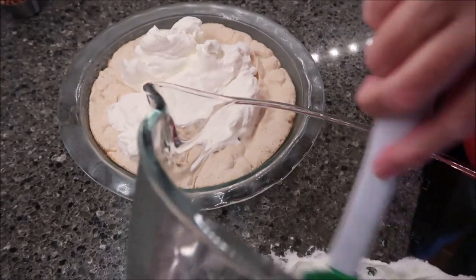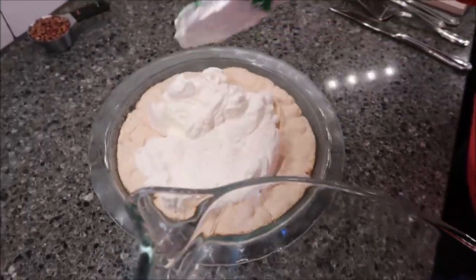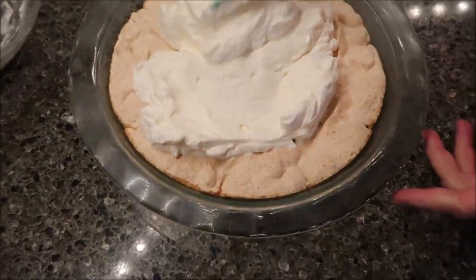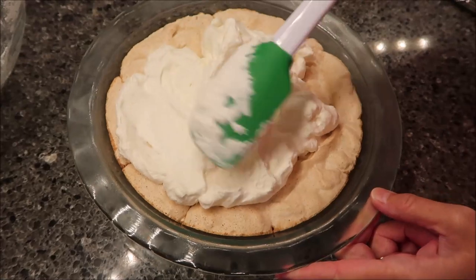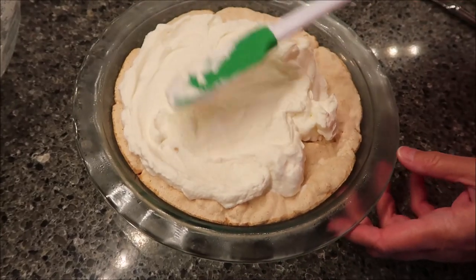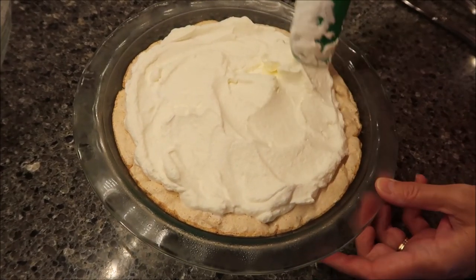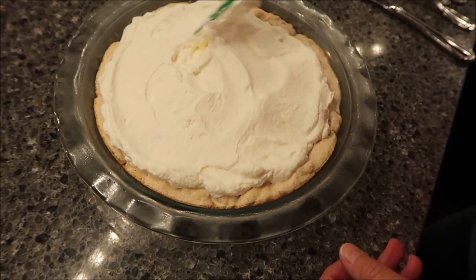There aren't any pictures in the back of these Southern Livings. Someone made an excellent point — they think these recipes were submitted by readers, not made in the Southern Living test kitchen. And at the time, you couldn't just email a photo; you'd have to take a picture with real film, print it out, and mail it in. So it makes perfect sense there are no pictures.